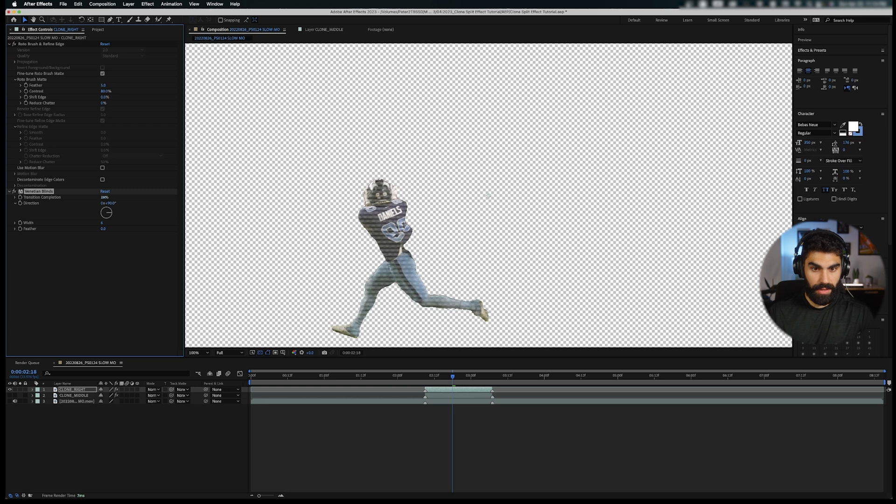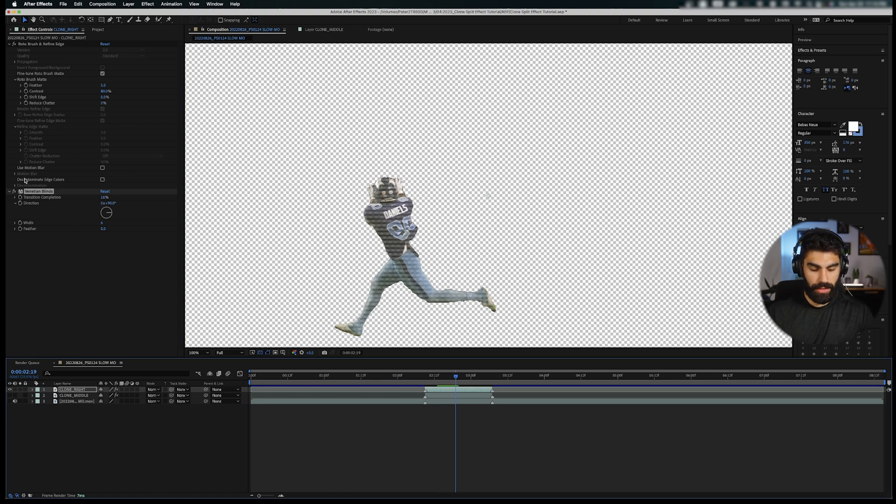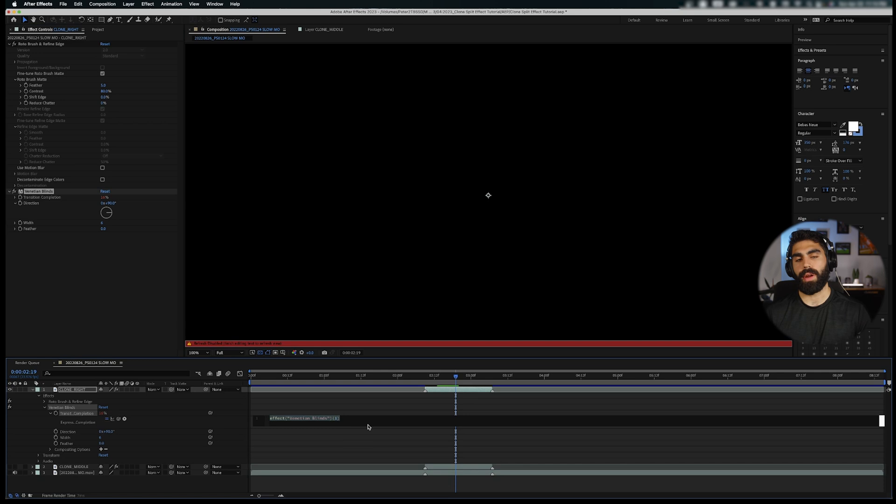The Transition Completeness can vary a bit to give us a flickering effect. Hold Option and click on Transition Completeness to write an expression — we'll write wiggle(). The first number is the frequency: how many times per second the Transition Completeness changes. The second number is the amplitude: the range in which it can move. So wiggle(10, 10) means 10 times per second the value wiggles between 6 and 26 — that is, 10 lower and 10 higher than our base value of 16.